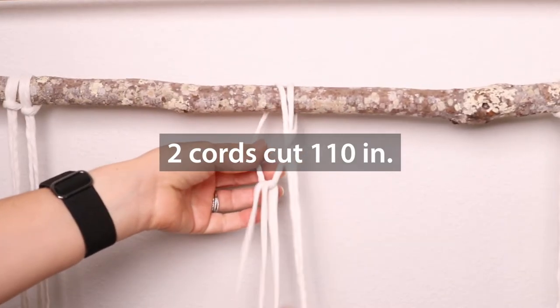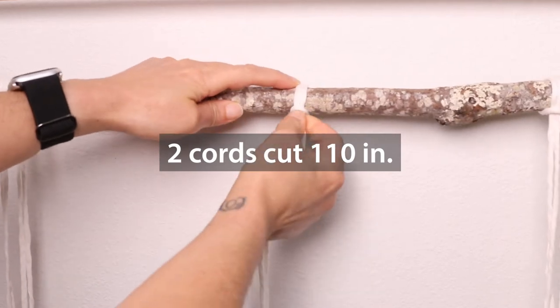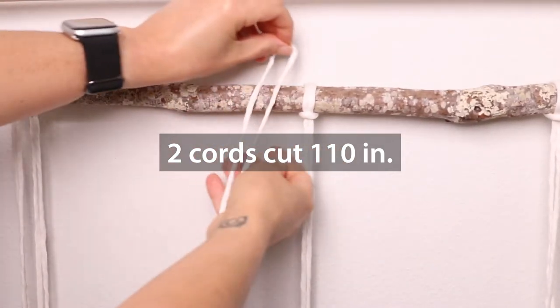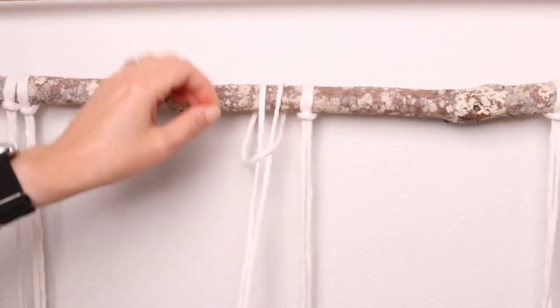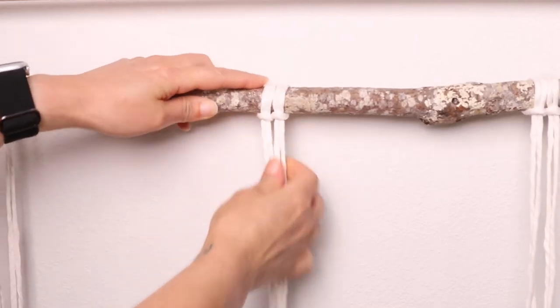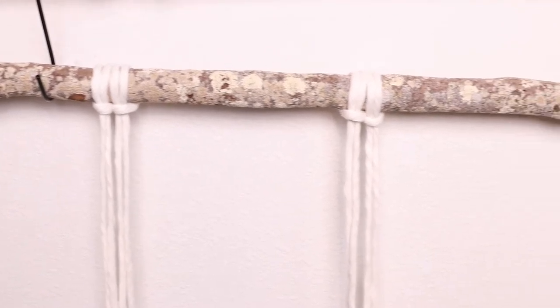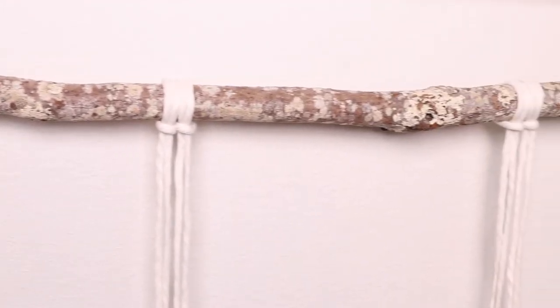And now for your center two, you're only going to need two and they're going to be cut a hundred and ten inches long. Don't worry about them being perfect. We're just placing them on just so we can get a visual of where they need to be. We'll adjust as we go.